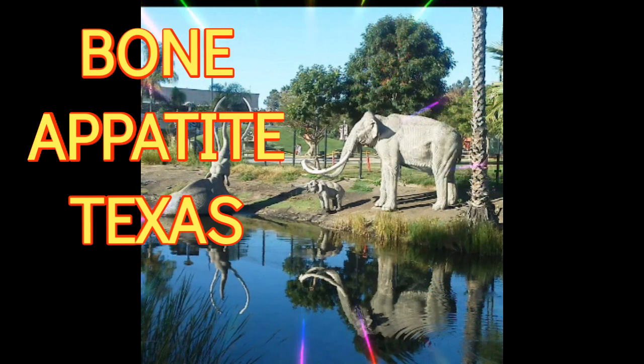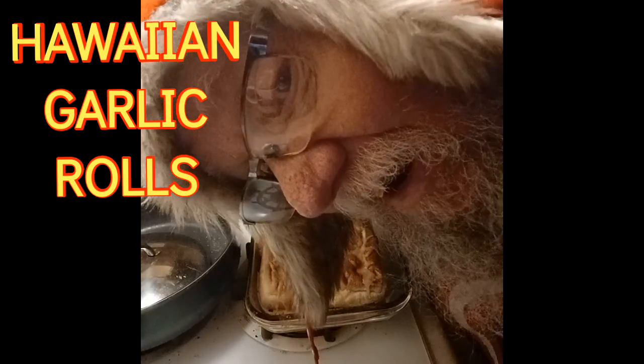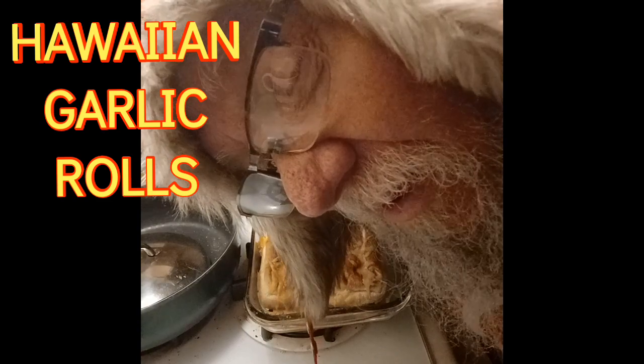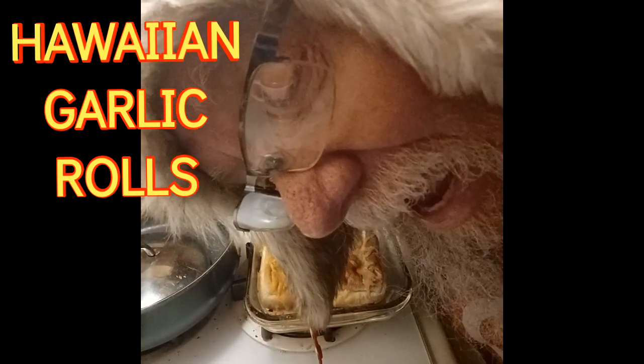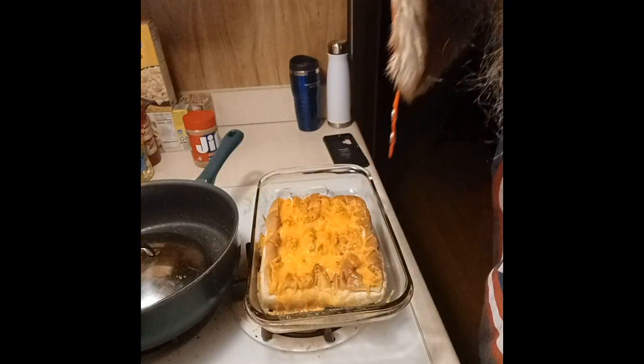Enjoy! Alright guys, are you ready? Here we go. Hawaiian Garlic Rolls with cheddar cheese. Here we go. Get my hat out of the way. Here we go. Ooh, doggie!